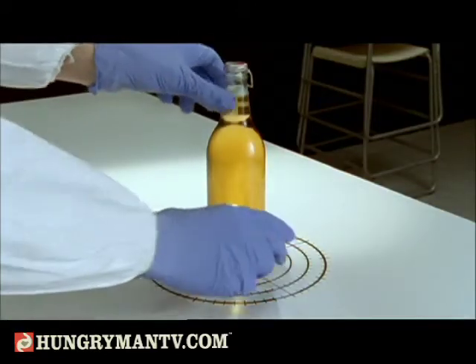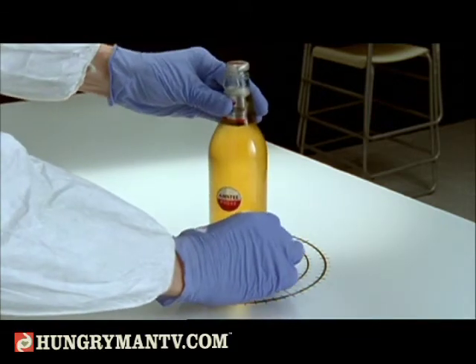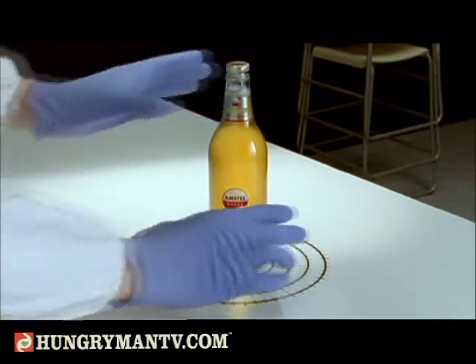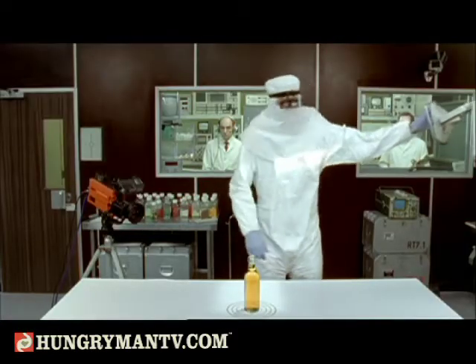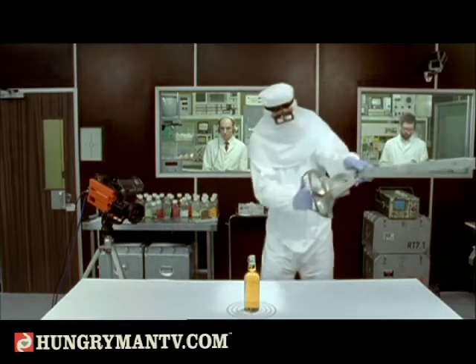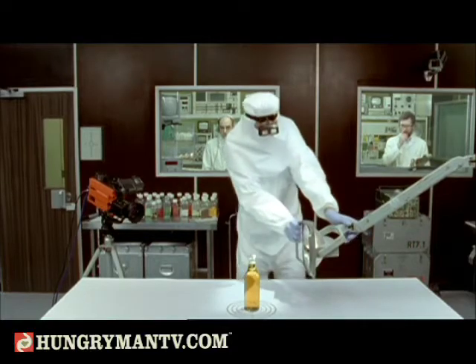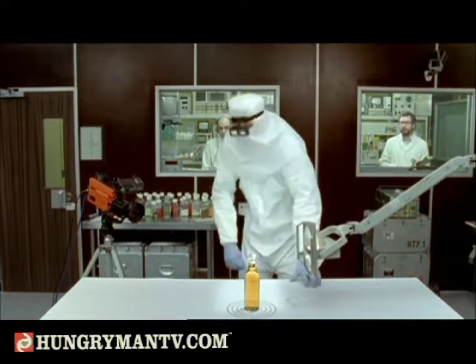Our colleague carefully positions the bottle within the testing area. He positions the gamma ray inflector. We initiate a short, sharp shock into the liquid.